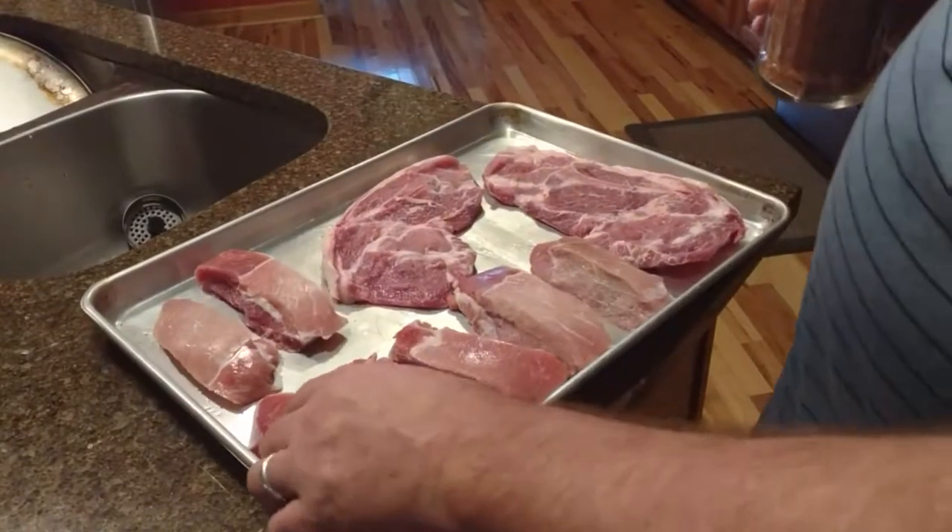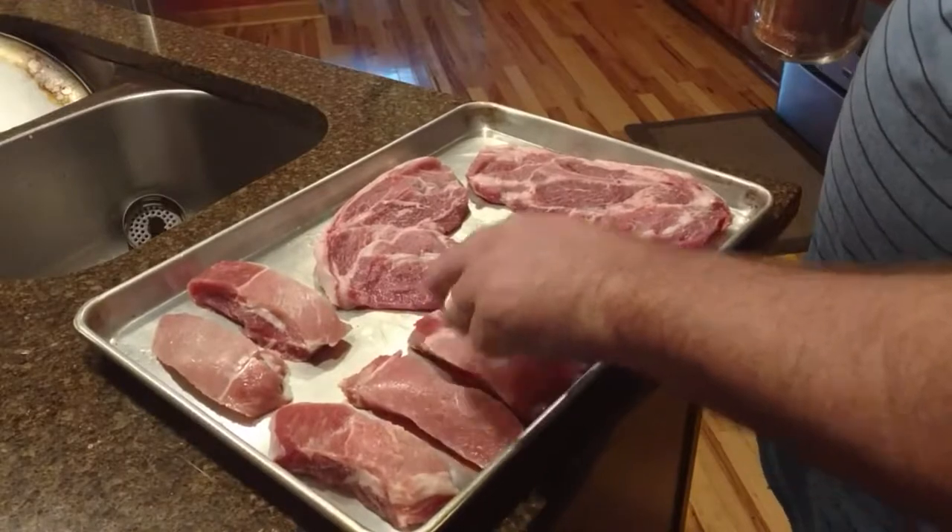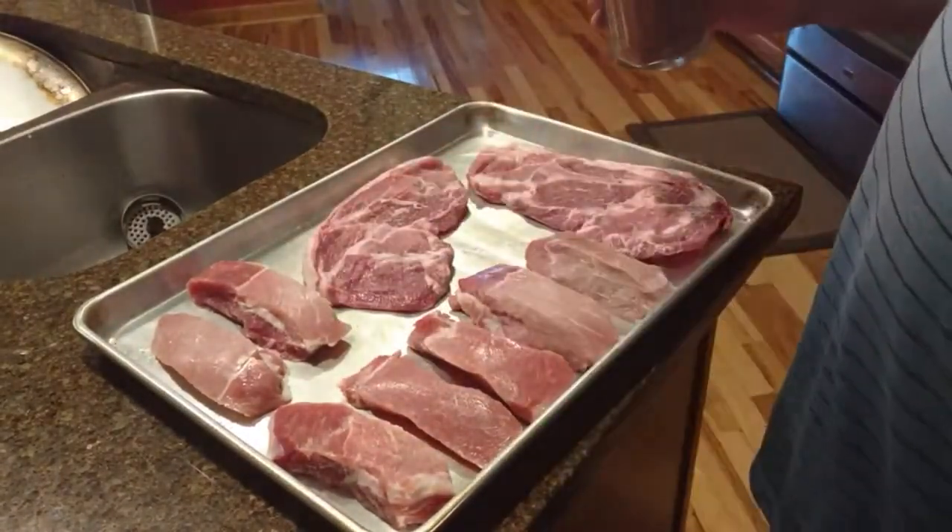I've got some boneless pork ribs or country ribs and a couple pork steaks. I'm going to put this rub on and then we're going to get them in the smoker.